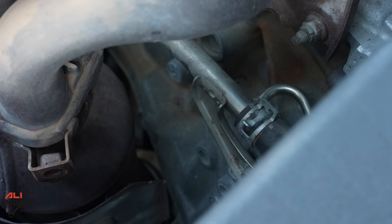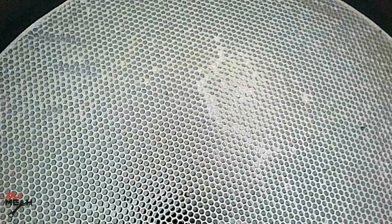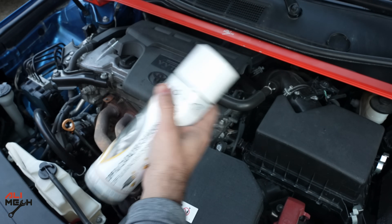This car's catalytic isn't that bad because the fuel injectors are in good condition and the fuel is burning well. However, some of the holes are clogged due to always driving in the city. We'll see how the cleaner opens up these clogged holes. Let's shake the can really well and then put the straw on.